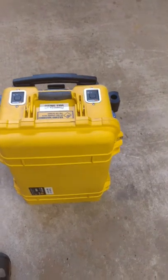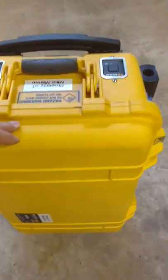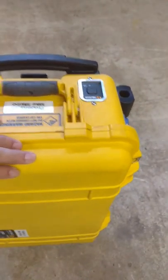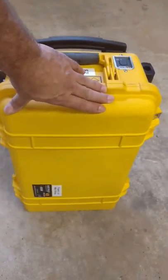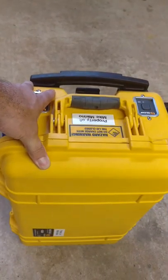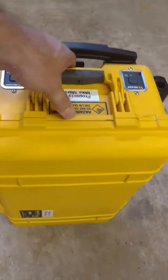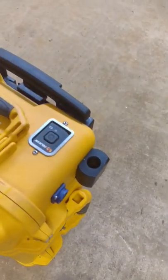The box itself — the length is about 24 inches, top to bottom. Width, 14 inches. Depth, roughly 9 inches. It's got a handle here, handle on the side, and an on/off power switch.